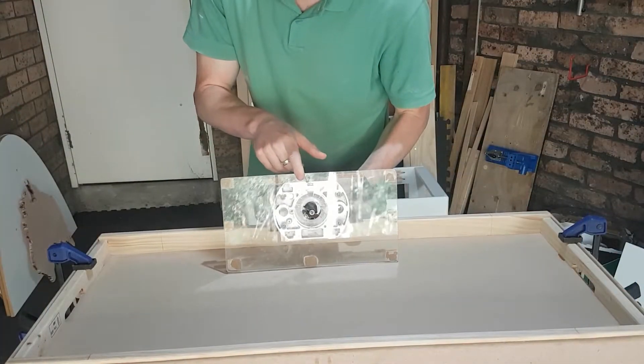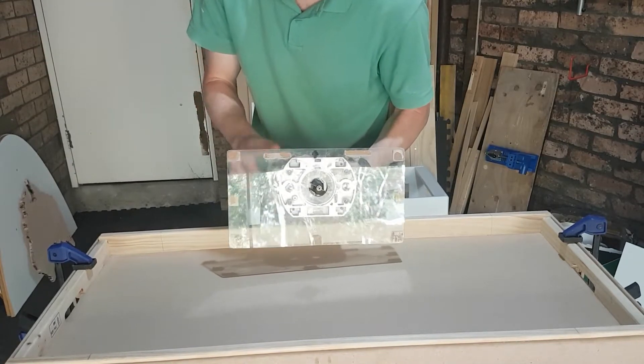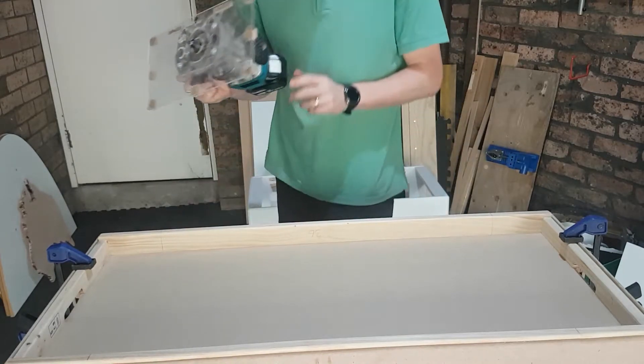The cove bit is actually the largest that I own and it won't fit on the regular trim base, so I'm going to have to use the table base to do this job. Got to be careful - it's a big cut.